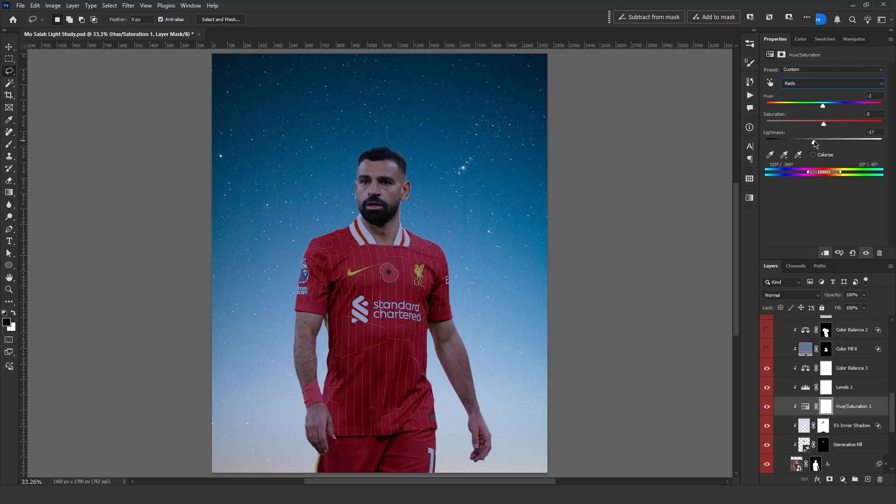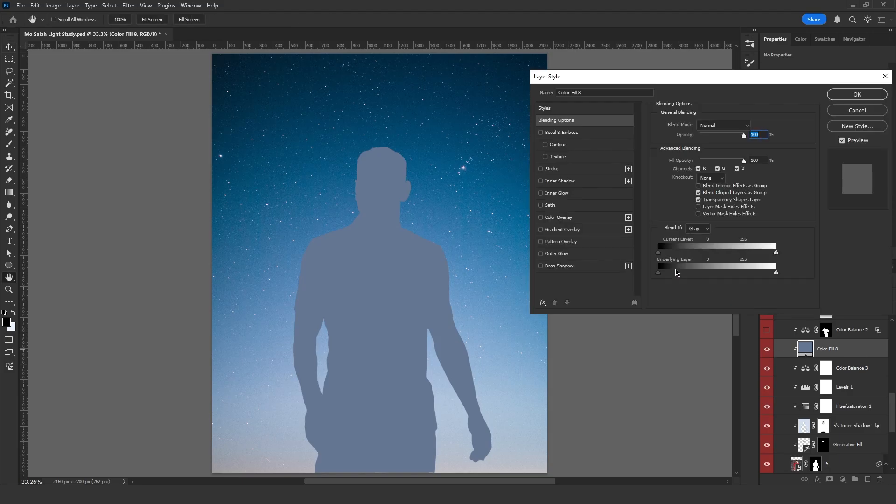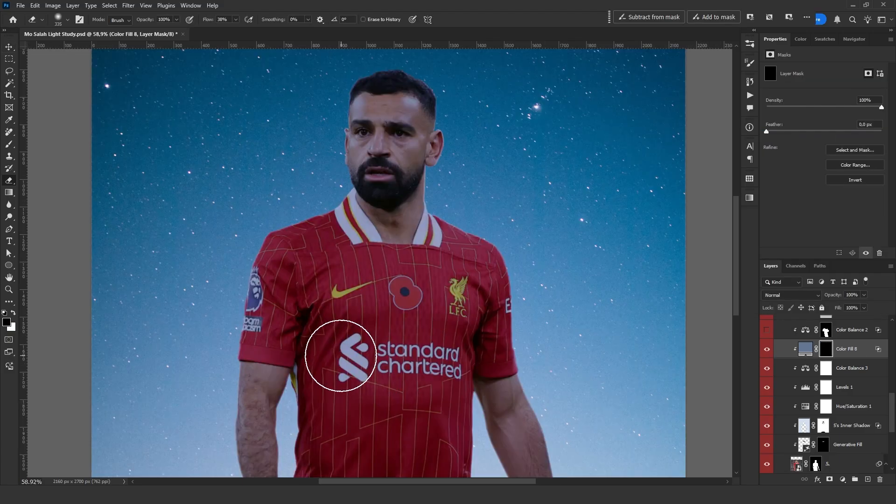So I open a hue saturation adjustment and reduce the brightness of the red tones. However, this makes the white areas too bright. To fix this, I create a solid color layer and adjust the blend mode settings so that it only affects the white areas. Then I add a mask and paint over the necessary parts.